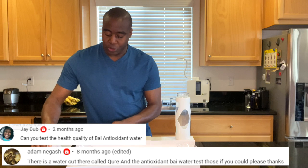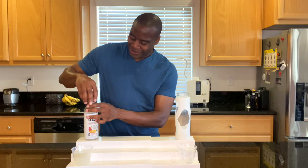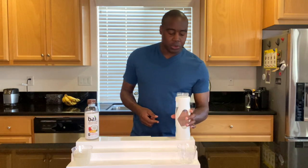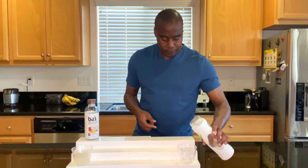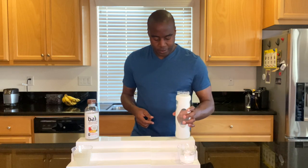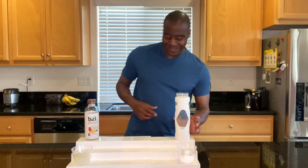A few people did ask me to review Bi's Antioxidant Drink, so I hope this is the one they were talking about. We're going to go ahead and test this up against this water right here, which is known as electrolyzed reduced water. No smell to it — no coconut. That's all coming from there, it's like migrating over. But we are going to test this for numerous things, and the first one we're going to test for is antioxidants.